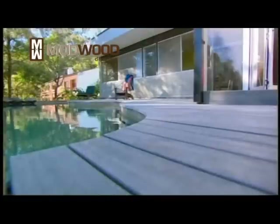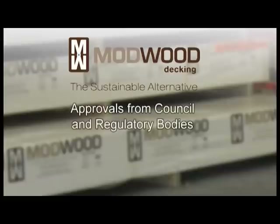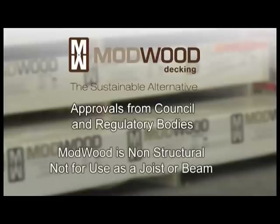If you have any queries regarding your installation, please contact the Mod Wood office directly. Prior to installation of the deck, relevant approvals from Council and other regulatory bodies must be obtained. Mod Wood is a non-structural member and cannot be used as a joist or beam.